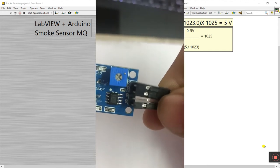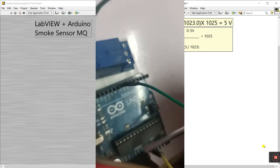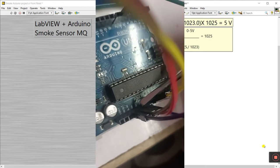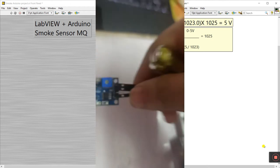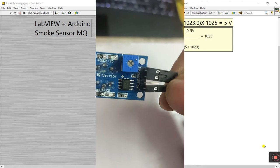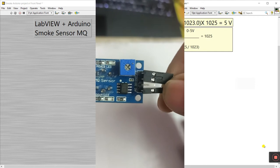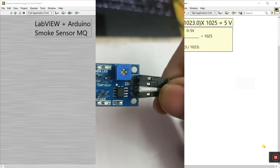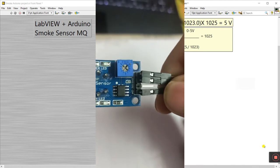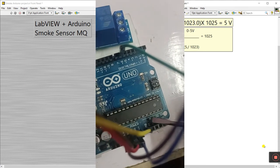The second pin is GND — connect the ground pin to Arduino ground. There are two ground pins available; you can choose either one. Next is the analog pin. No need to connect to a digital pin unless you want to — I'm only using the analog pin (A-out), connected to A0, A1, or A2 on the Arduino.